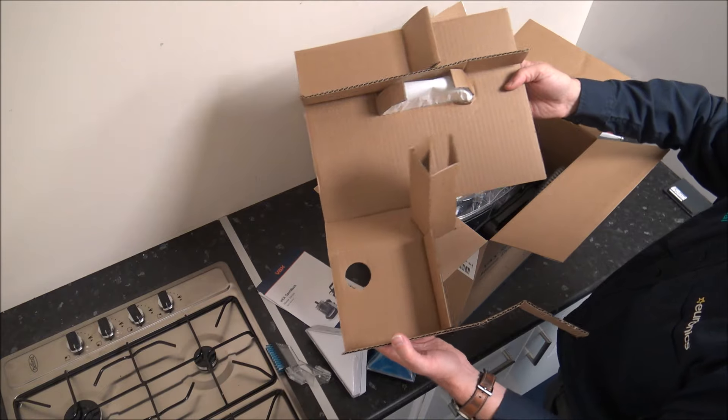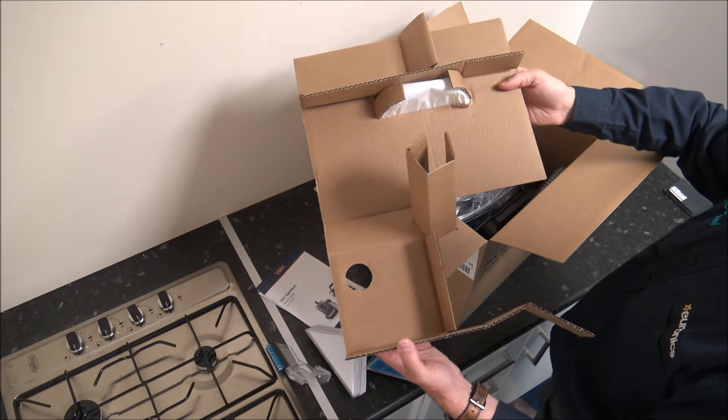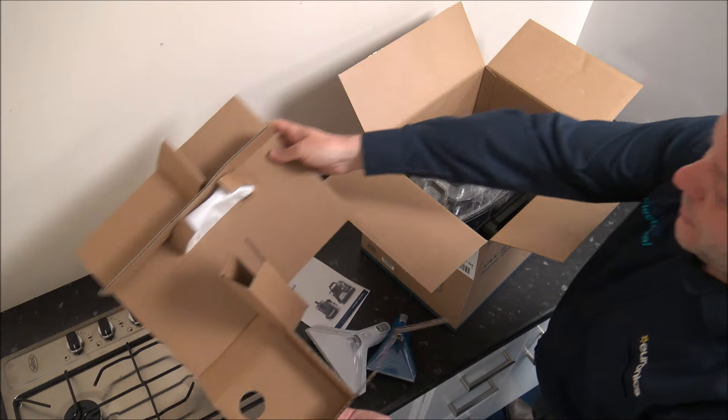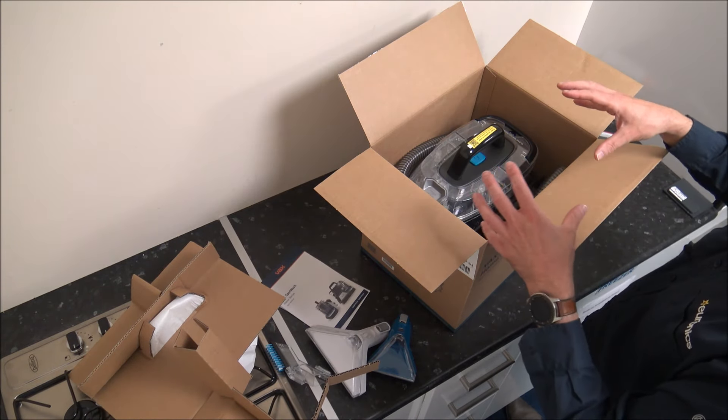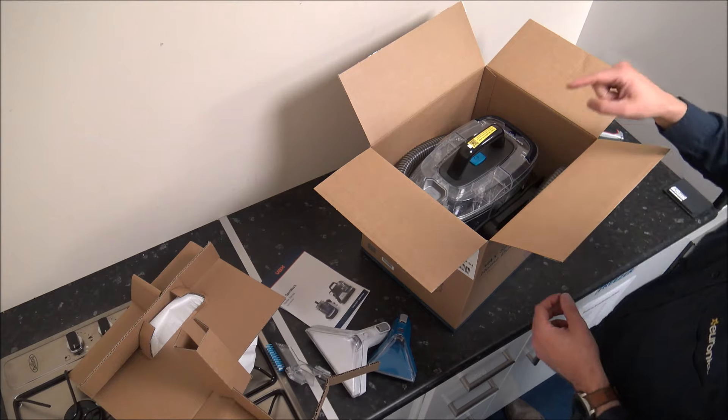I'm pleased to see that when it comes to the packaging, a lot of this is recyclable, which for me is always a bonus. There are still too many manufacturers using polythene or polystyrene within the packaging that isn't recyclable. So well done Vax.